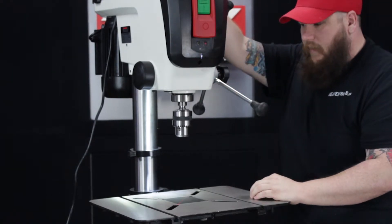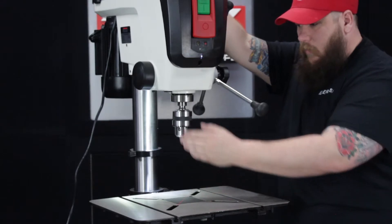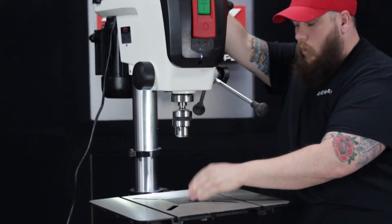You can turn on the integrated laser so you know exactly where your drill bit is going to be. Right from the chuck down, you can see right where it will meet the work that you're drilling on.